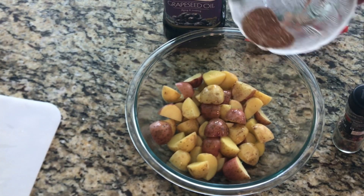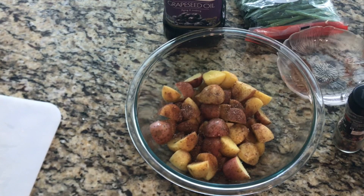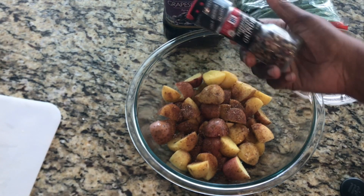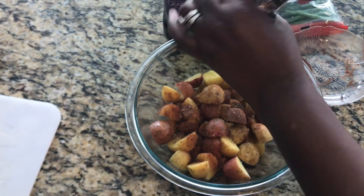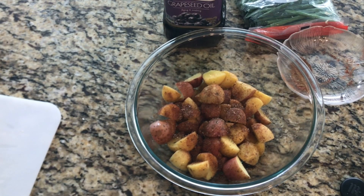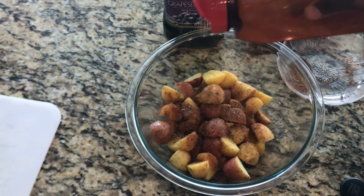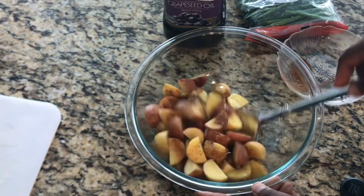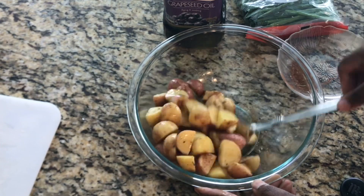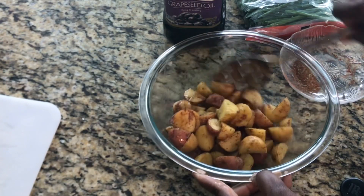I'm going to go ahead and sprinkle it all around, and add some peppercorn as well. Since we didn't add that much salt, I'll add just a little bit of seasoning salt — just a little bit — to make sure we get a nice flavor going. Then give it a nice mix, making sure everything is nicely seasoned.